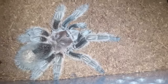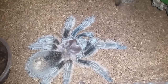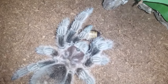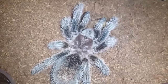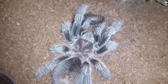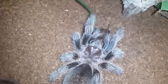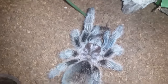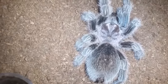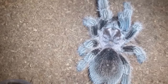This is Grammostola pulchripes number one, Chilean Gold. Going to offer a roach. Roach is gone — gone. Come on, get it. Hmm — this is what they do: act interested and then they just want to sit for a week. Anyways, we'll leave that as an update and move on to the next.